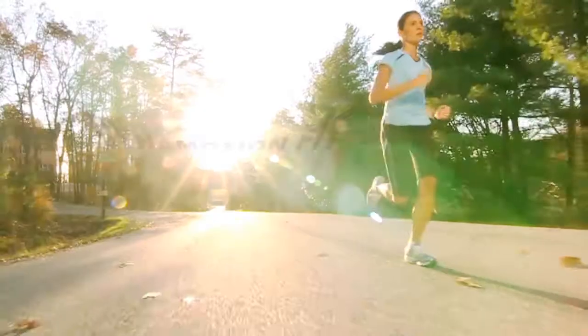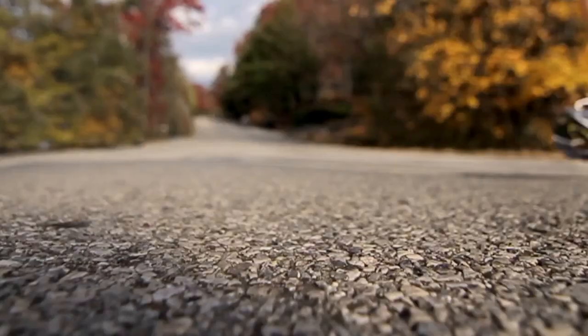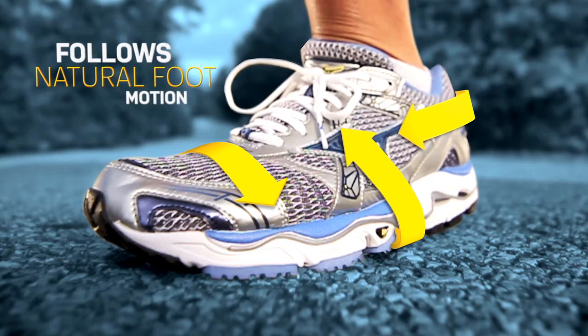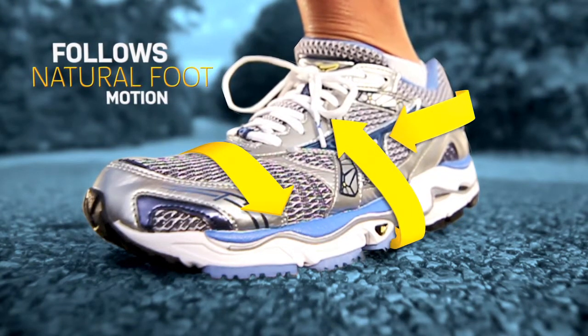We analyze these subtle movements to develop DynaMotion Fit, technology that creates a shoe that moves in harmony with your foot. Throughout the upper of the shoe, we carefully selected materials that can stretch and move freely with the way your foot moves, never pulling or sliding against it.